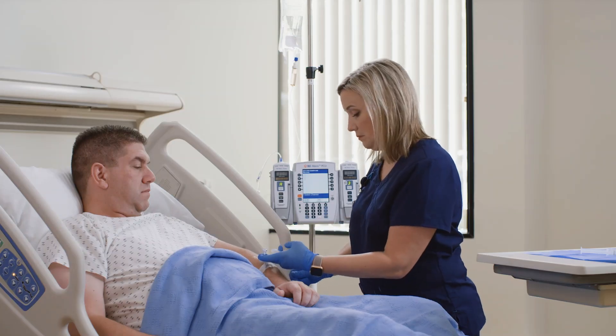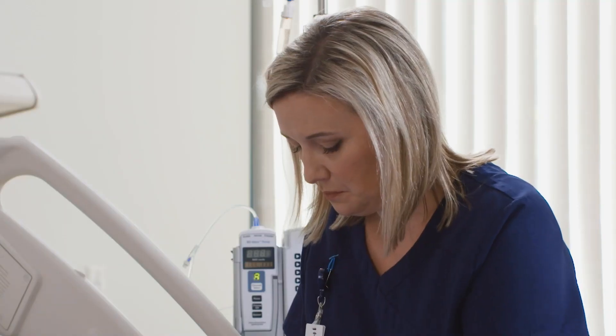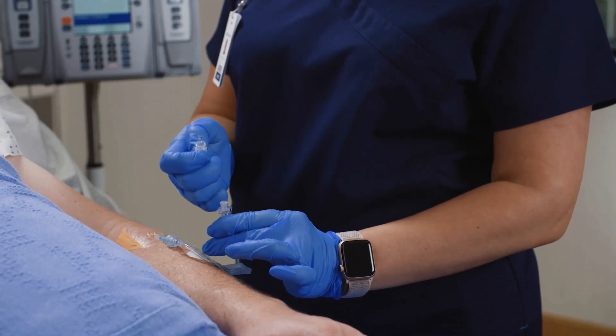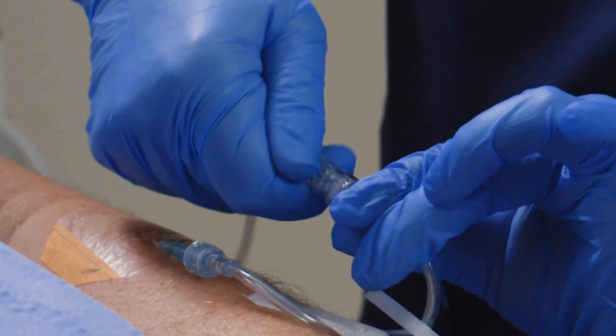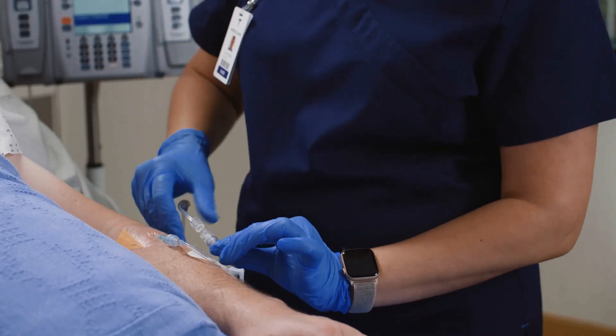Before attaching the Q-Site to the catheter, remove the protective end cap. Keep in mind that some extension sets feature a two-piece spin collar. For those sets, pull back the collar, insert the male lure, and give it a one-quarter turn before tightening the spin collar. Ensure a secure connection is made. Do not over-tighten.